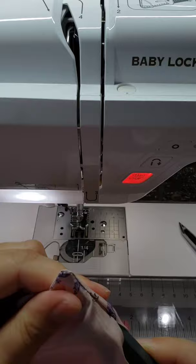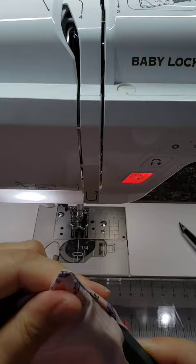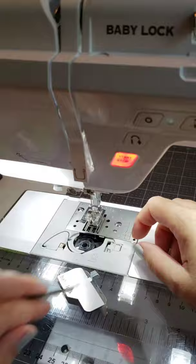I started by cutting my squares and putting them right sides together, stitching them, leaving a hole, clipping the corners, and then turning them right sides out using a point turner to push out those points, and then top stitching all the way around.